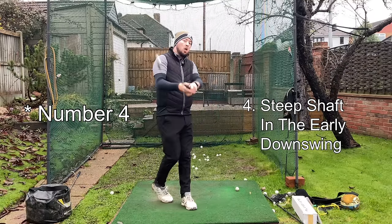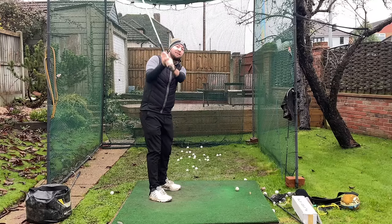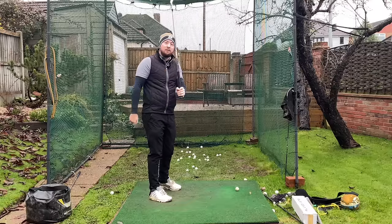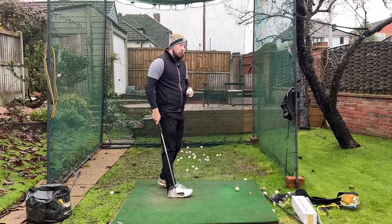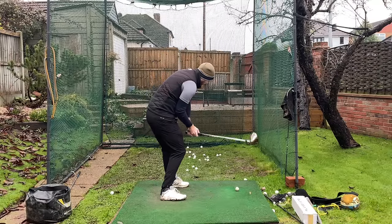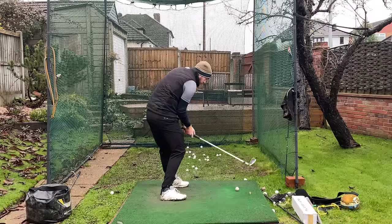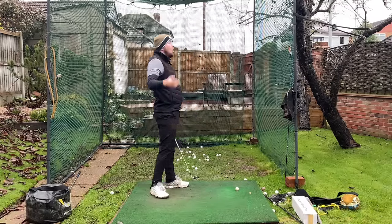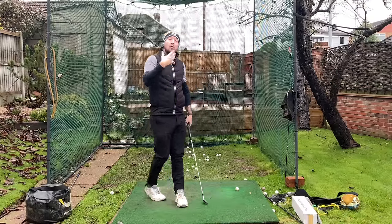So number three — steep shaft in the early downswing. Where the shaft gets vertical — it's like you're holding an umbrella over your head, which is something you always have to do here in England. Why that will cause you to stall out your rotation: if I have a steep shaft and I continue to rotate nicely, the club tumbles right out in front of me. My angle of attack will be incredibly steep, it's going to be swipey, and it's not going to hit the ball to where I'm intending.